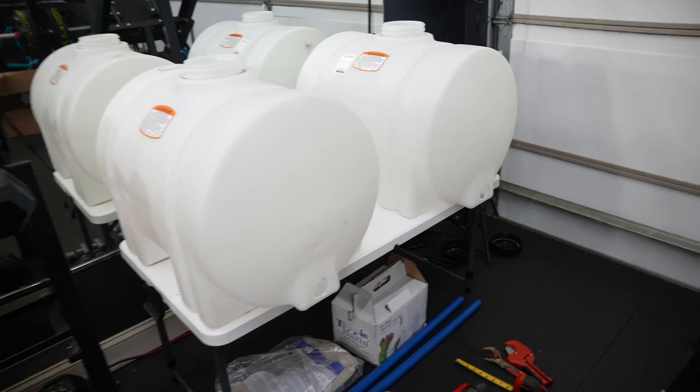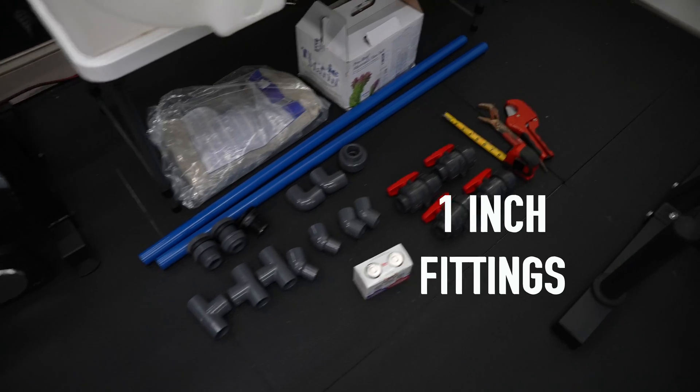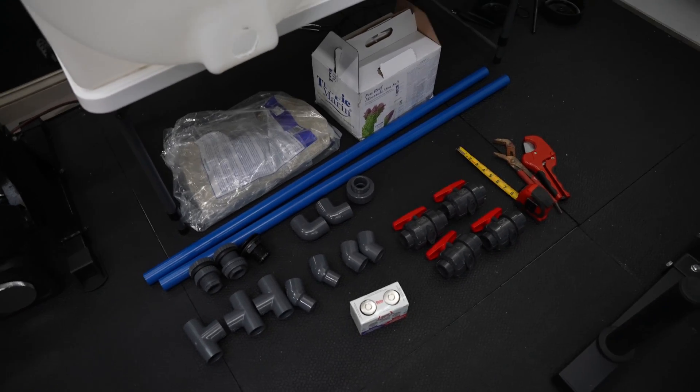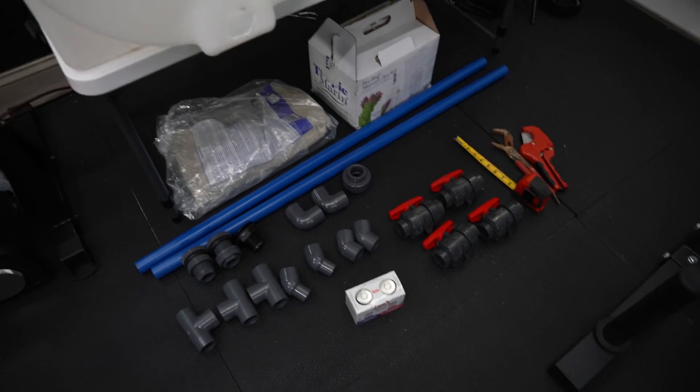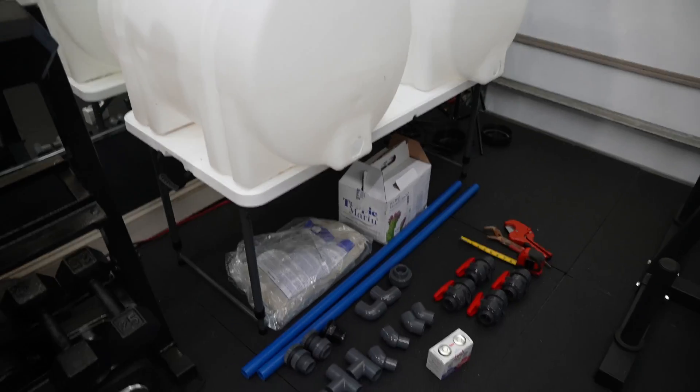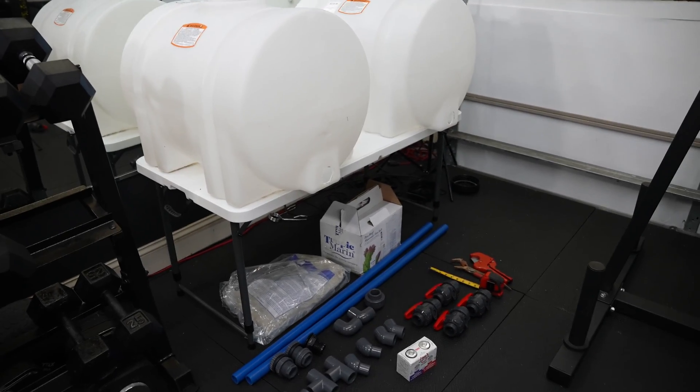Alright guys, let's get straight into this saltwater mixing station. This is everything you will need — don't worry, you can screenshot it or I have everything listed in the description. I'll make this super simple. If you haven't dealt with PVC it can be overwhelming, because that's how it was the first time I did this.